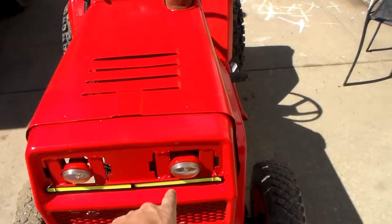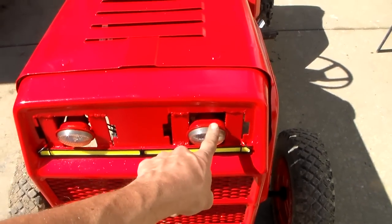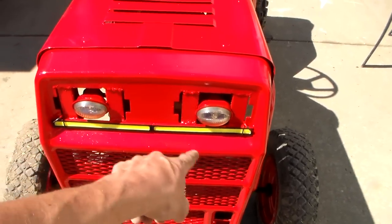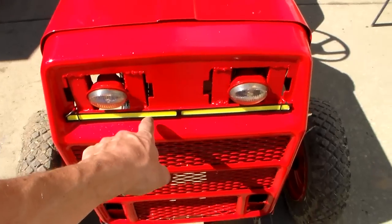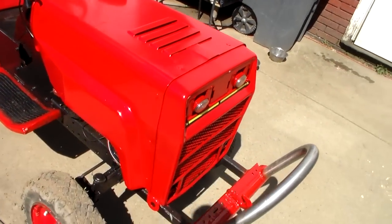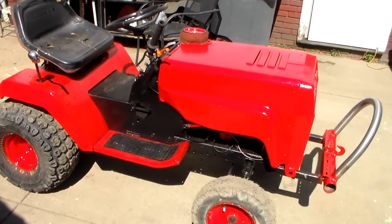One thing I do need to do is get another bulb for this light — the bulb burned out. No big deal because I've got those. I've also noticed a couple of the small little LEDs have already started to fry. But what do you expect for $2 lights?